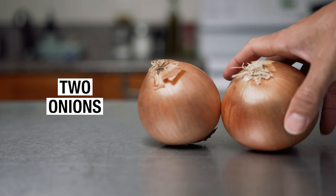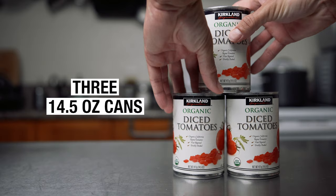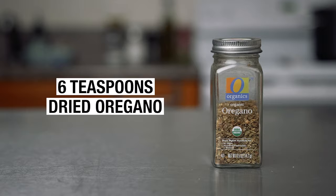Two onions which we'll chop, six minced cloves of garlic — but we all know you're gonna double that anyways. We'll also dice one large green bell pepper, three cans of diced tomatoes, three cans of tomato sauce, three cans of tomato paste, six teaspoons of dried oregano, six teaspoons of dried basil, three tablespoons of brown sugar, three bay leaves, and salt and pepper to taste.